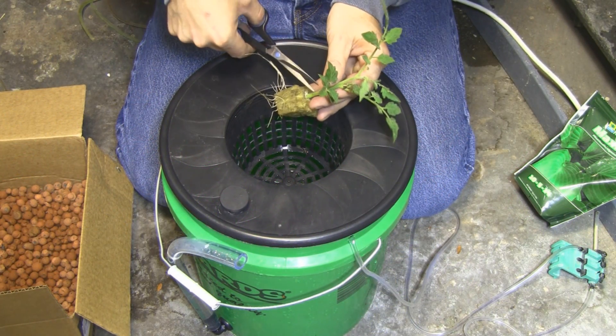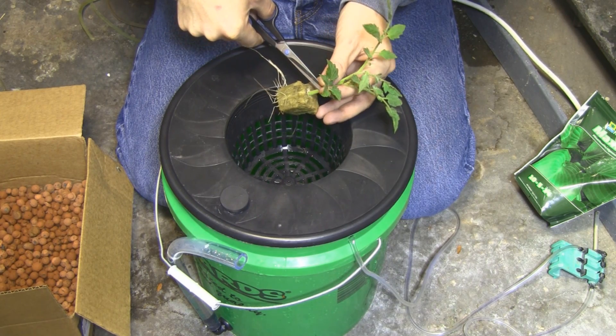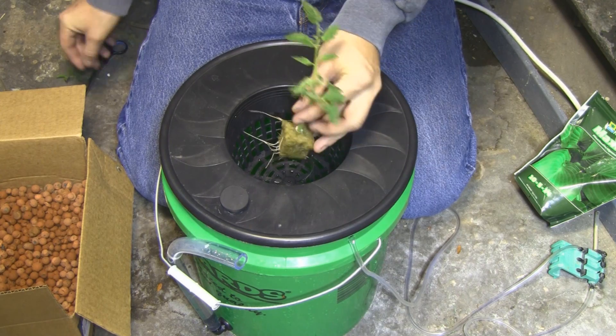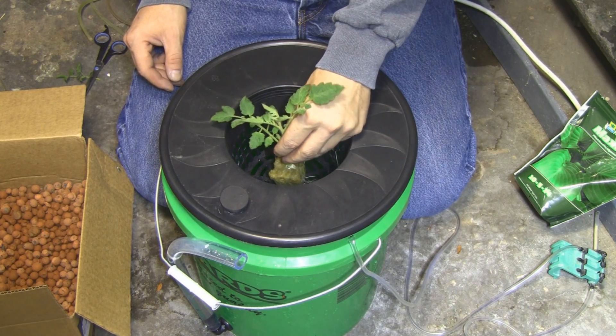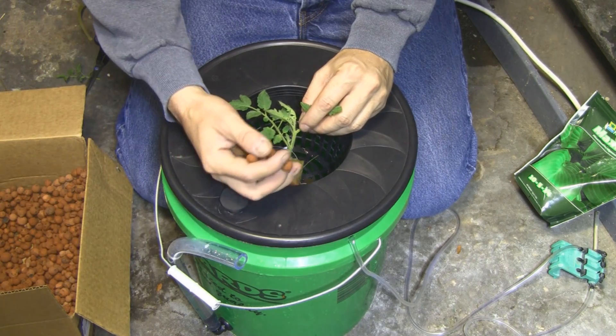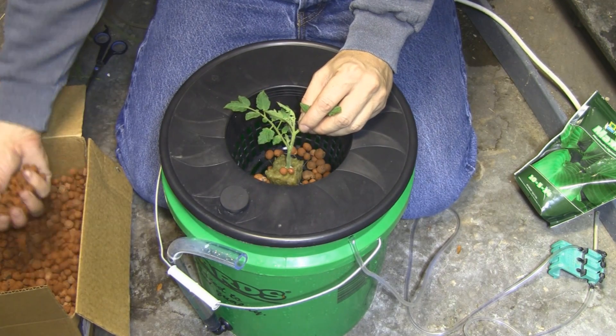Time to put the tomato into the hydroponic unit. I'm just going to cut this little branch off, put the plant all the way at the bottom, and then fill it all around with the hydroton.